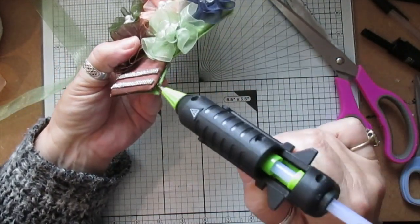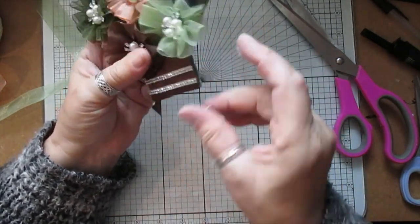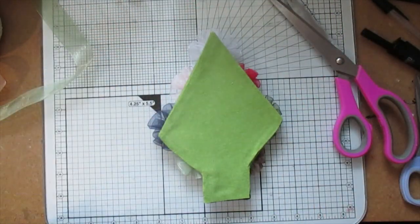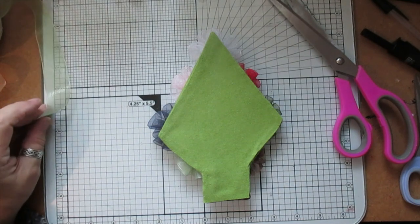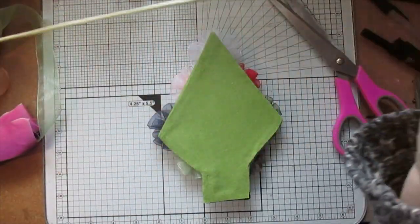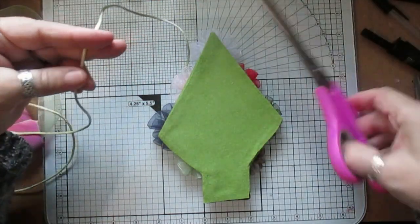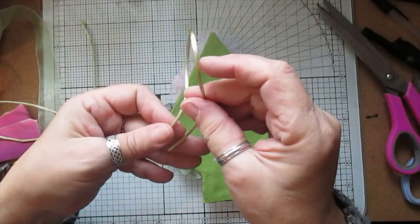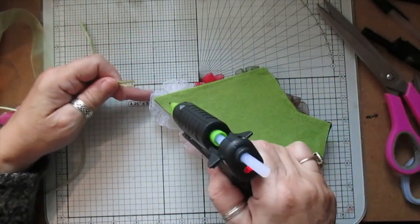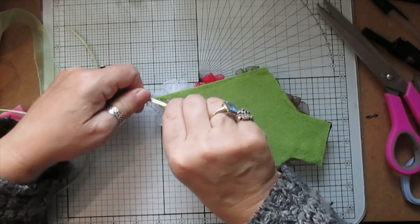I'll just glue any little bits down. Then we can put a hanger on the back. I don't have any green - oh, I have some green cord, we can hang it with that. It doesn't have to hang up on the tree if you don't want it to - you can hang things like this anywhere, in the middle of your fireplace. I should have put this on first but hey ho, never mind.